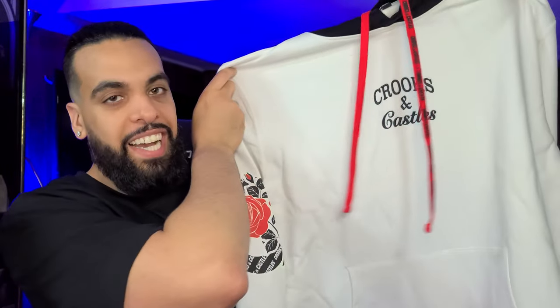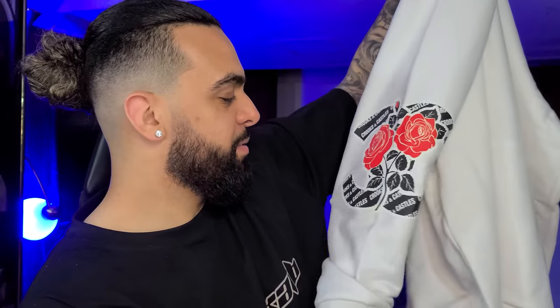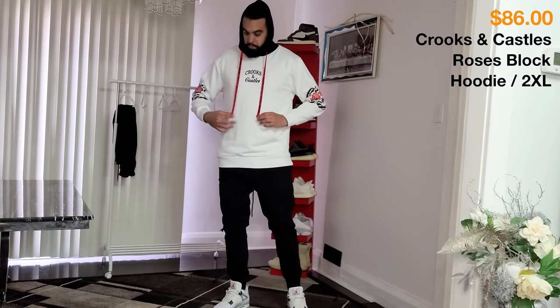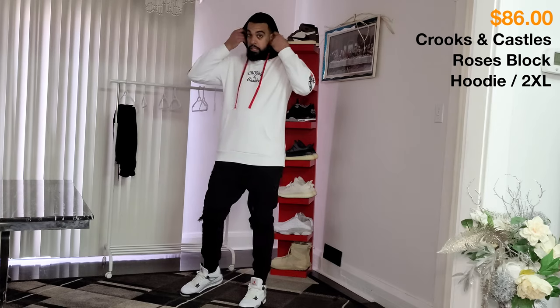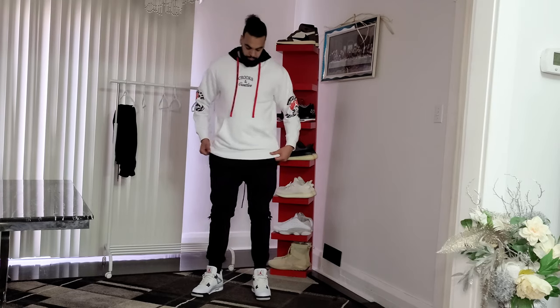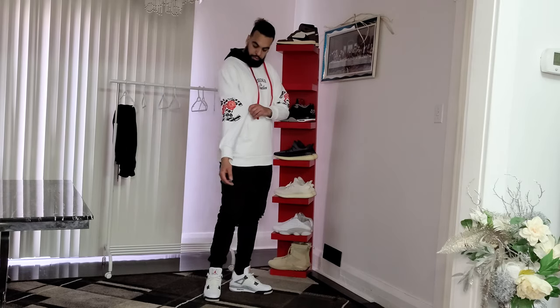This brand brings me back to my childhood because I used to go crazy for this brand — Crooks and Castles. You got the black hood with the red drawstrings — this is pretty fire man. You got this logo on both sides of the arms. This is how the back looks. You got the black hood with the branded drawstrings that are in red, 'Crooks and Castles' on the chest, front kangaroo pockets, and you got the printed graphics on the sleeves. The color is black and white and the size is 2XL.